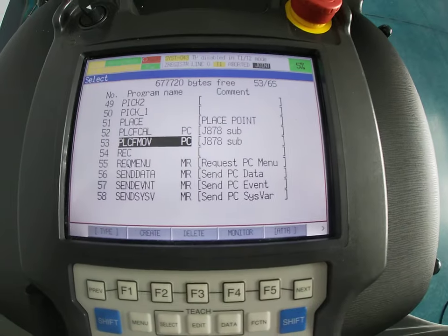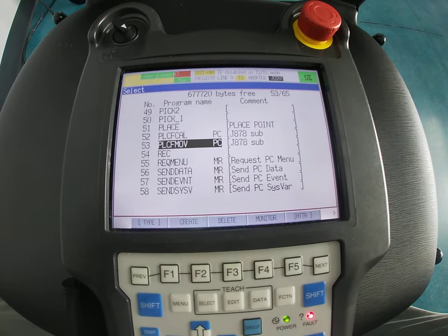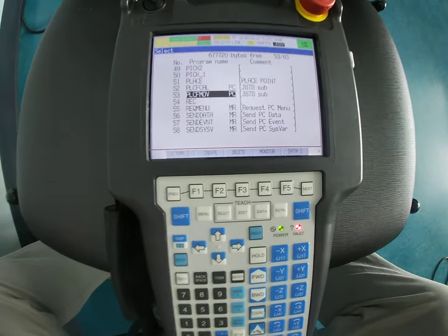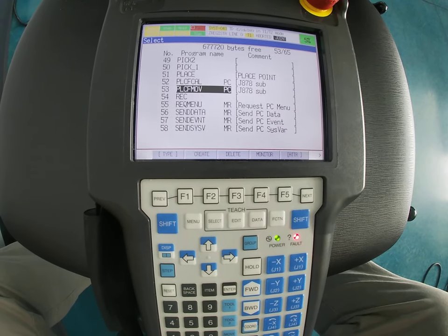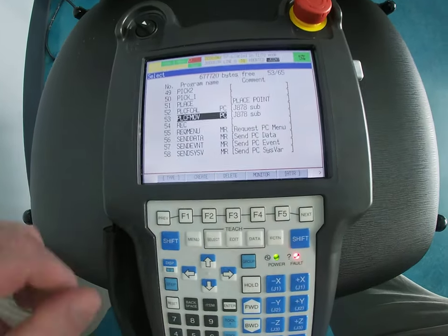Just sticking your USB in does not allow you to automatically save, so you're going to have to walk through a few steps. This is very important because you're going to be tested on it, and anytime you're saving your program or wanting to view your program on your computer you're going to have to set your device.